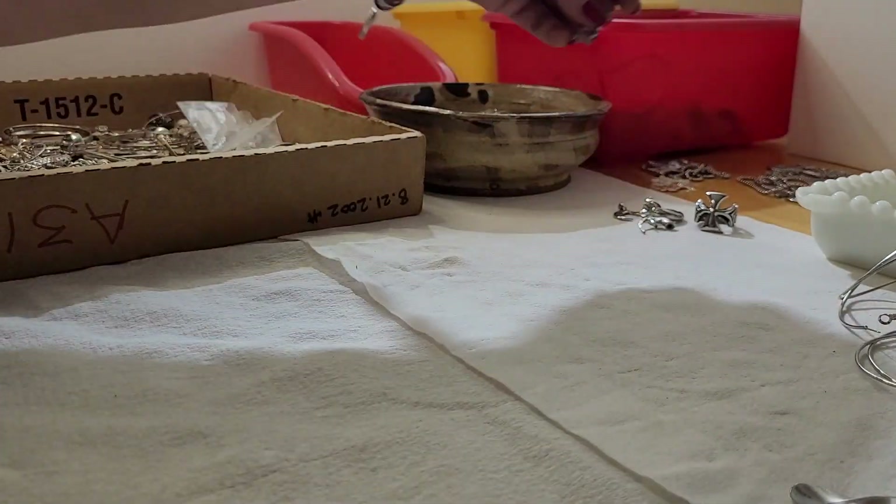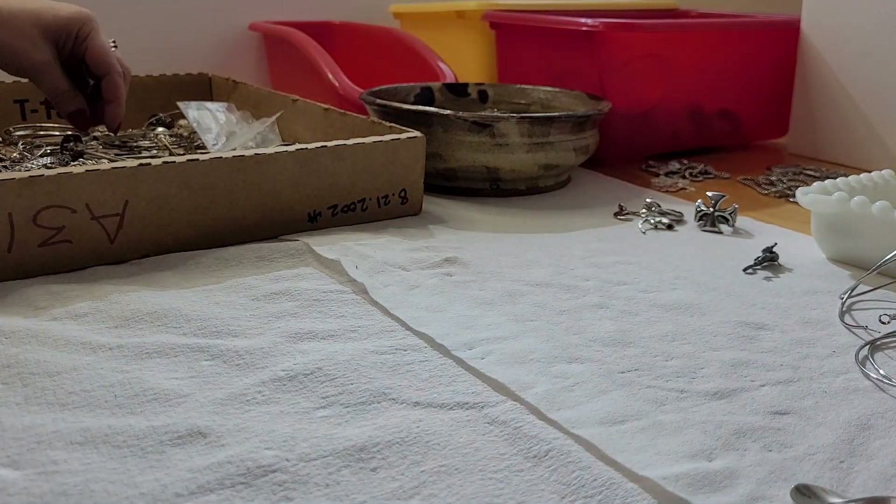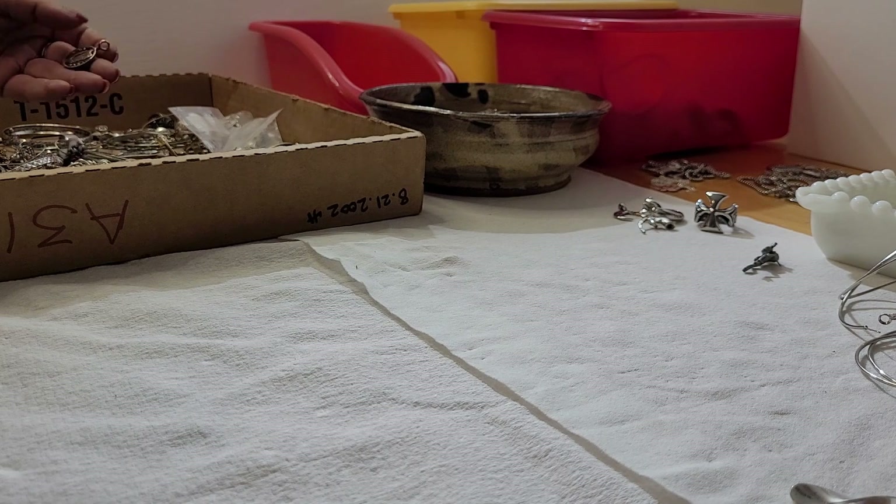We're gonna place this one right here because I like that one. I'm going to put all the beads together.